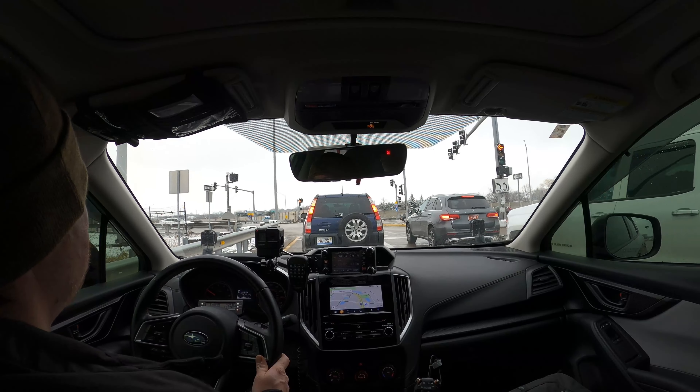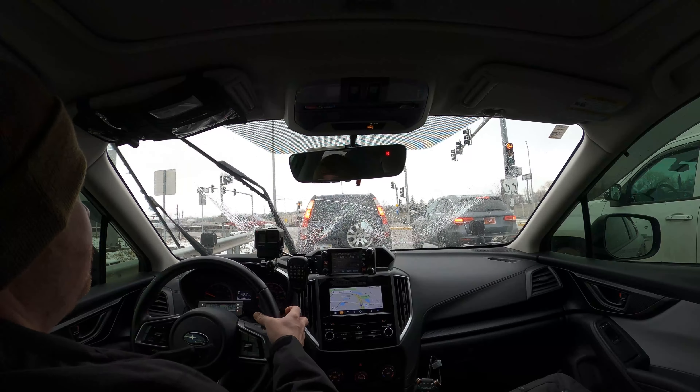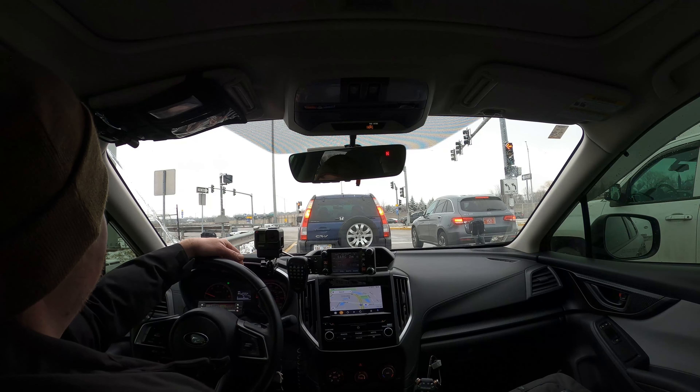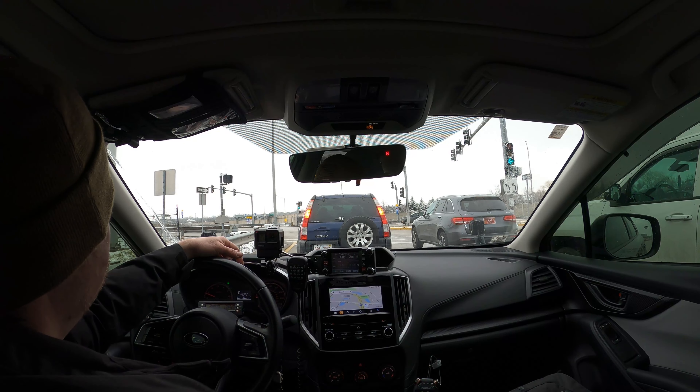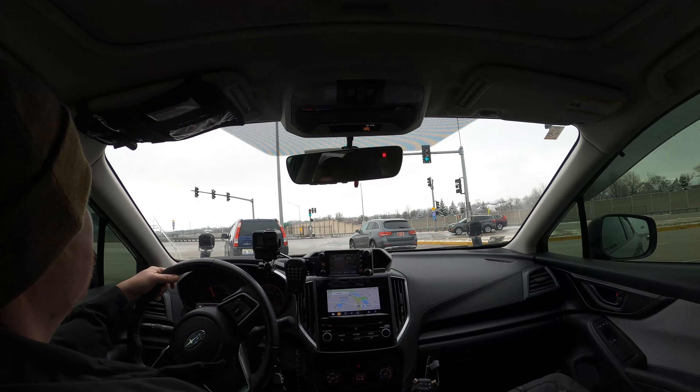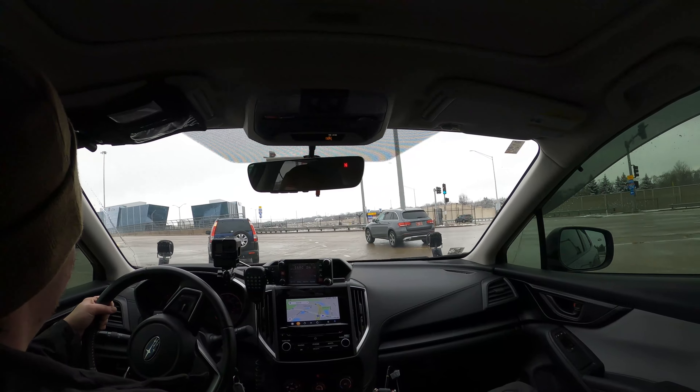Let's go ahead and get off on this exit and see how the exit ramp feels. Exiting, braking — all normal. So far I can say that riding on the highway with the rear sway bar links disconnected really doesn't have an appreciable difference for me, at least not so much where I would feel compelled to reconnect them out of concern for safety.